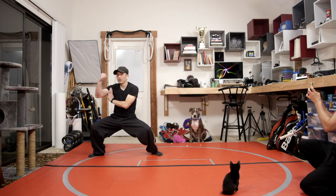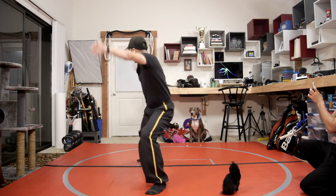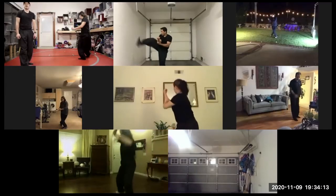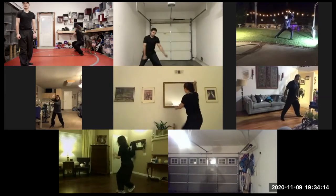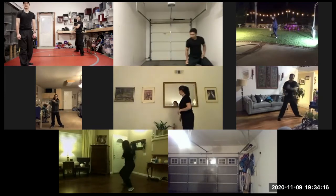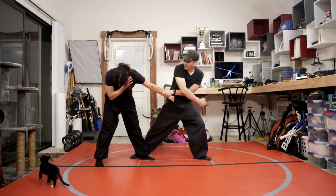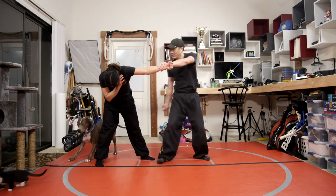So that's the side view, but I'm going to be going backwards. From here: circle strike, heel kick, and hammer. So bam over the top.